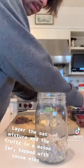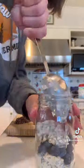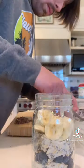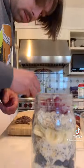First, put one portion of oats in the bottom of a mason jar. Add your blueberries. Cover this with one more portion of the oat mixture. Add your bananas on top of this, and then put the last portion of the oats in the jar, followed by raspberries and some cocoa nibs for garnish.